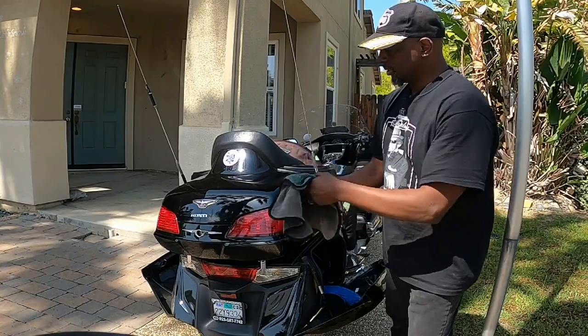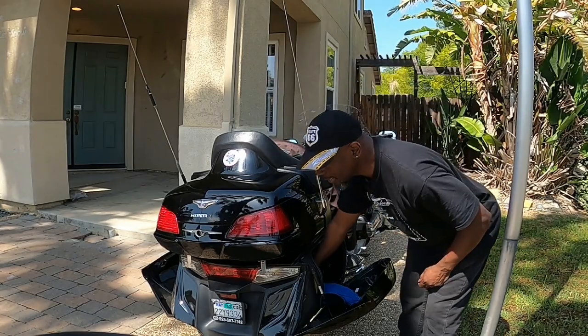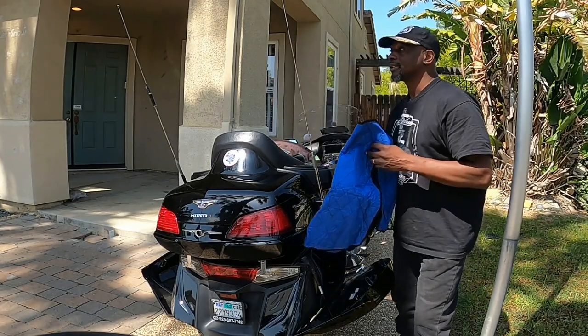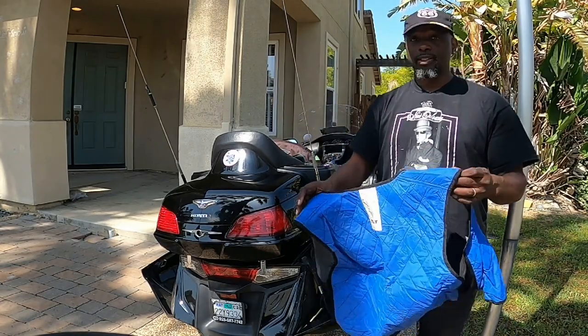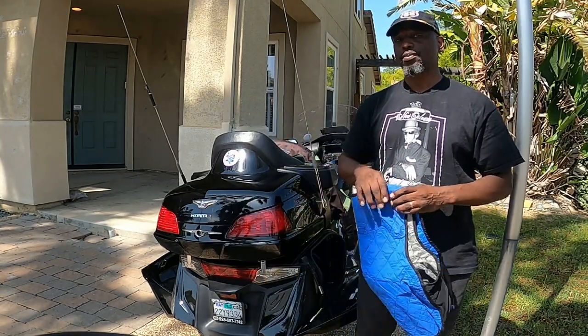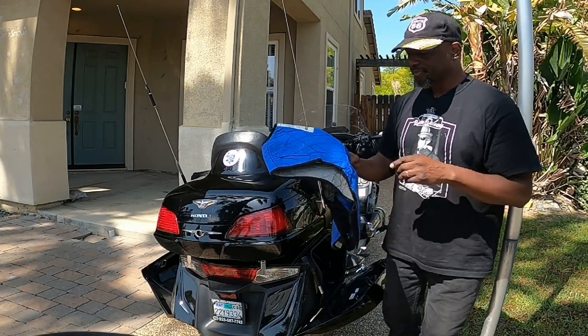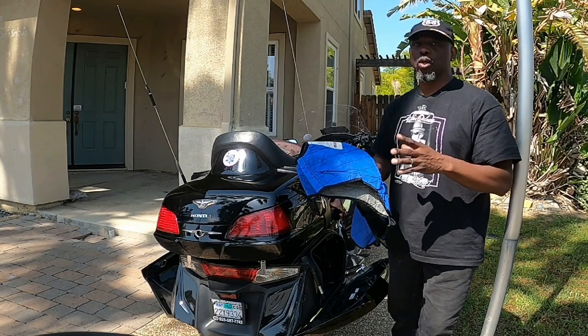A plush to wipe down my bike when I need to. And this never leaves our bike — this is a cheap cooling vest that we've had an opportunity to use maybe twice when it was burning up, like at 118 degrees. We were riding into Death Valley.